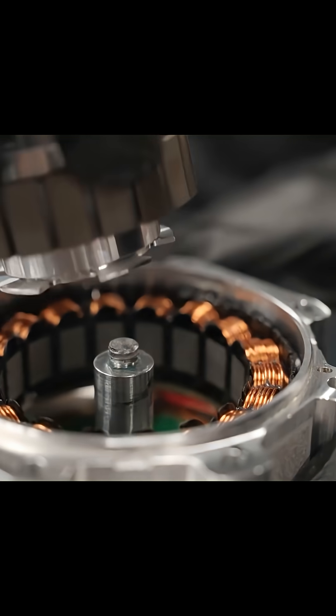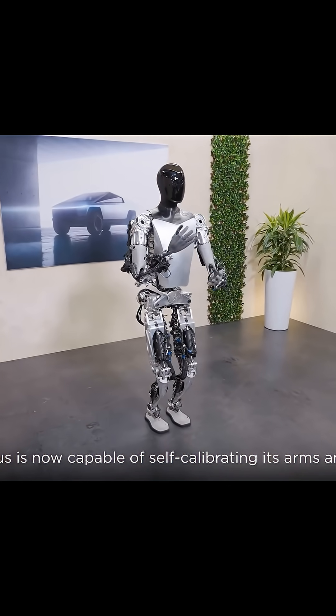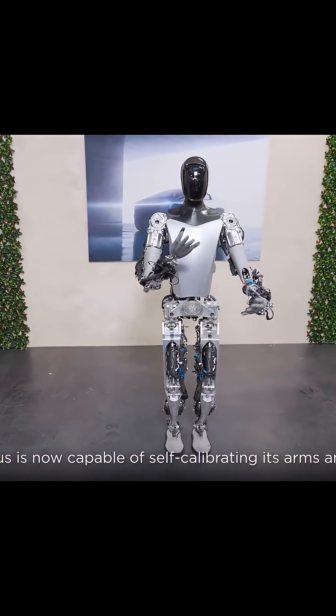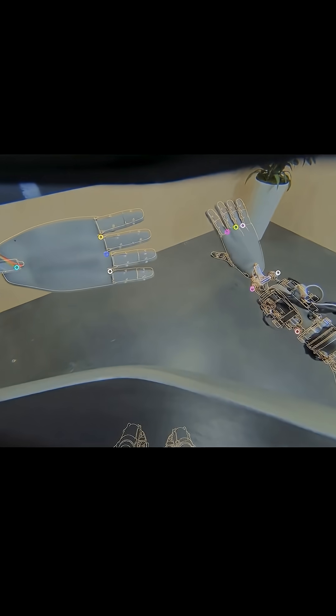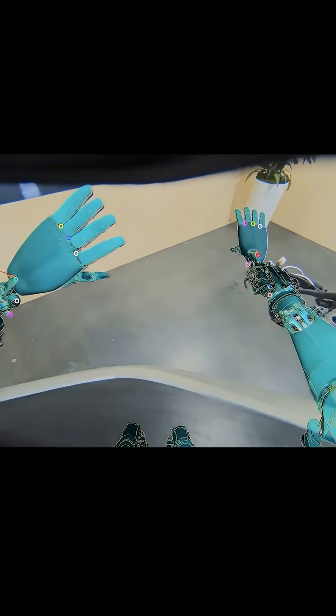but it comes with trade-offs in fine motor control. Alexander Kernbaum, Interim Director of SRI International's Robotics Laboratory, observed about the 2022 model: "The hand design was quite basic, and I would say the majority of time spent should be on the hand and dexterous manipulation."